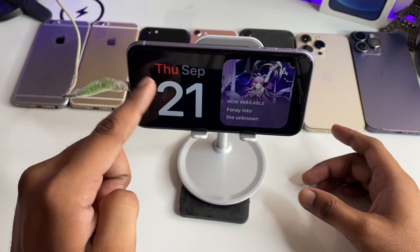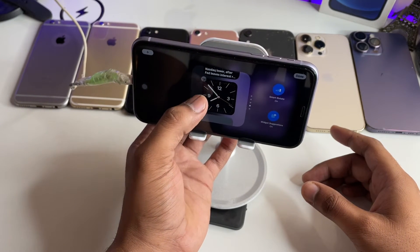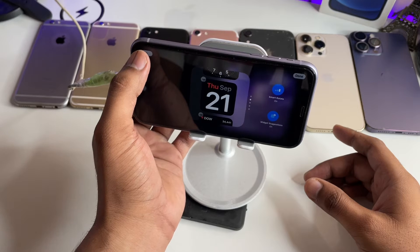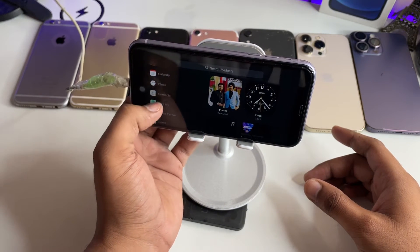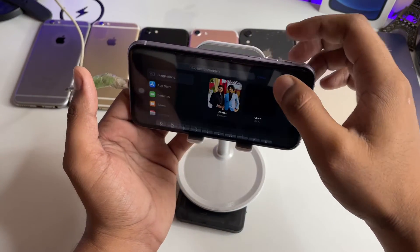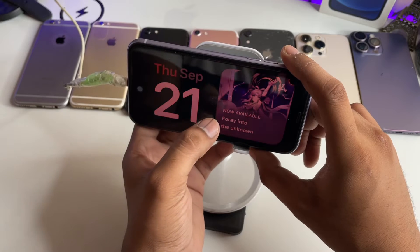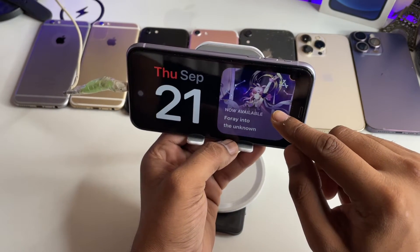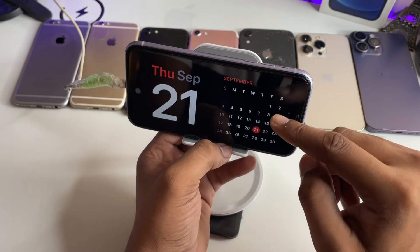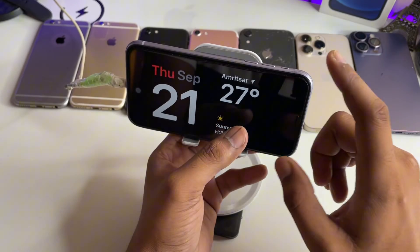If you want to change the first page layout, you can just long press on it. You can go through these clock styles and pick whichever you like, or you can click the plus icon to add other photos, widgets you love, or even a music widget. You can also swipe between the preset themes to find the one you like. There's a calendar, a photo album view, a reminders view, events, and a temperature and weather display.